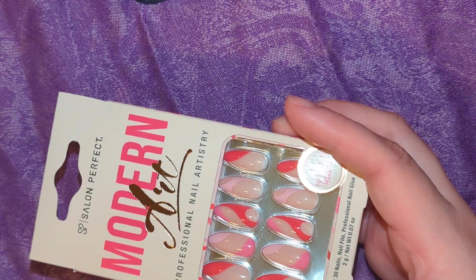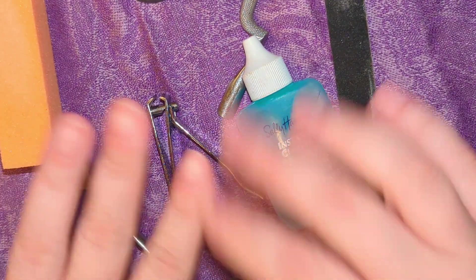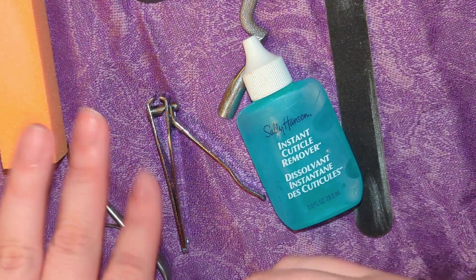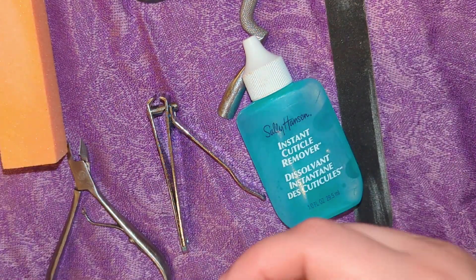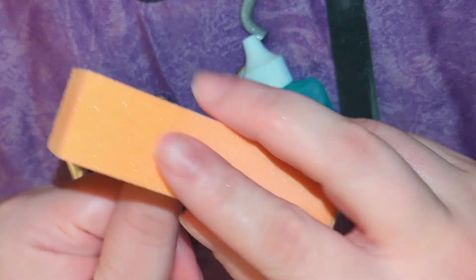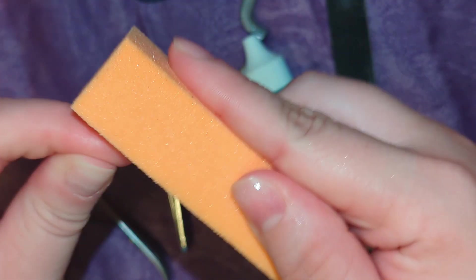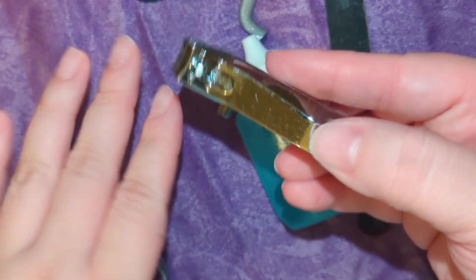Before I even open the pack with the press-on nails, I prepped my natural nails. After I take off a pair I let my nails breathe for a few days, but you'll notice there is still some dried-on glue. So I'm first going to take a buffer and just really smooth out that surface — buff them until you don't feel any of the glue residue left on the nail.